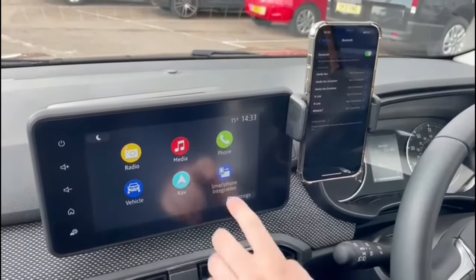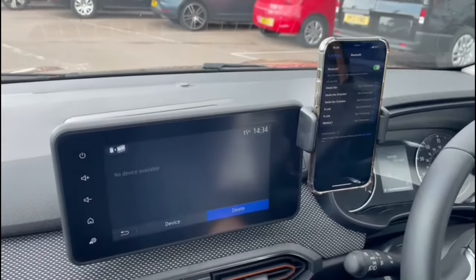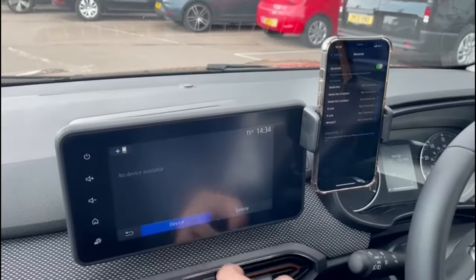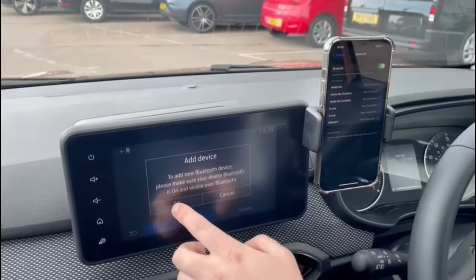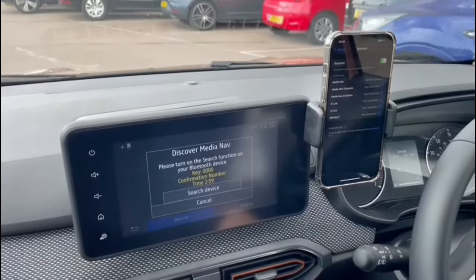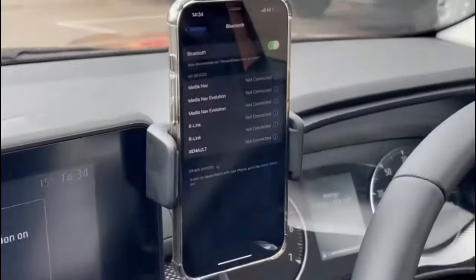To pair the wireless smartphone integration for Apple and Android CarPlay, we start by pressing 'Smartphone' on here, then 'Device', and then the plus 'Device' in the top corner. It will come up asking to add a device - you click OK and you'll see it's searching. On my phone I've got the Bluetooth settings open here.